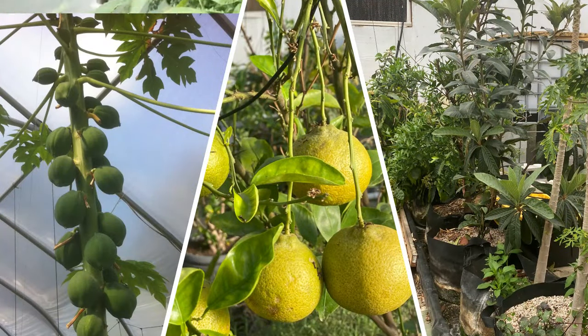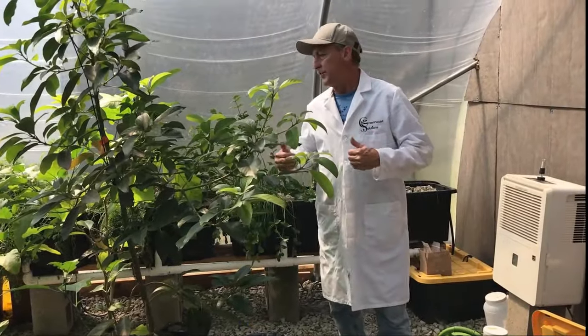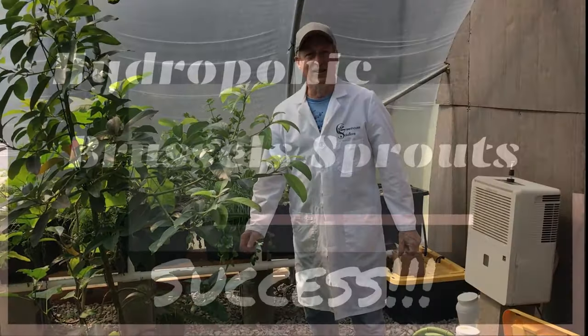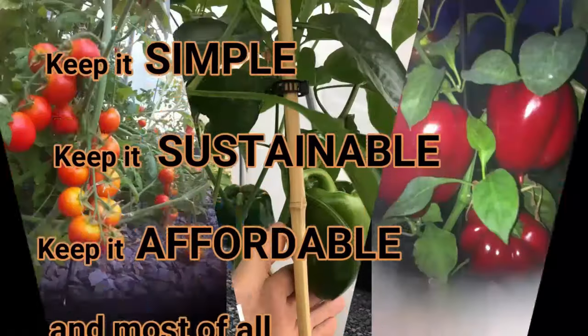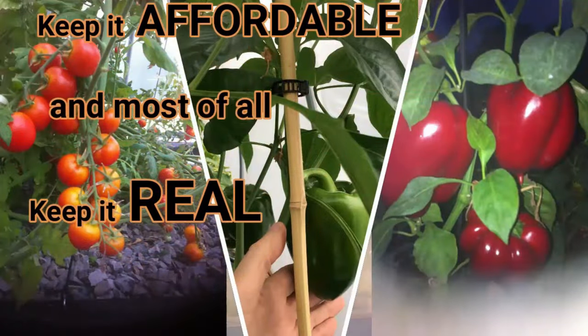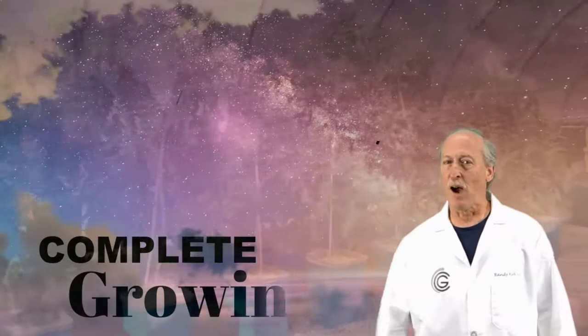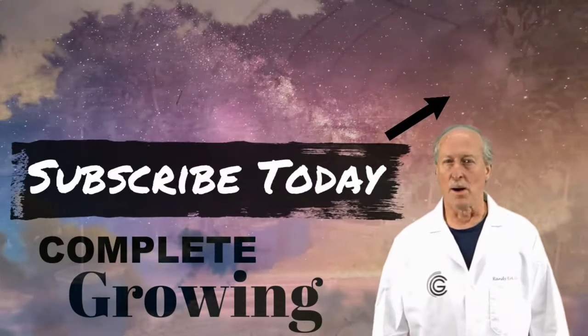Very simple — anybody can do this. There are lots of ways to do this and we're going to have a lot of videos coming out covering all the different ways. Until next time, over and out at Complete Growing — we keep it simple, we keep it sustainable, we keep it affordable, and most of all we keep it real. Join our growing community by subscribing and clicking on that notification bell because you don't want to miss a thing.